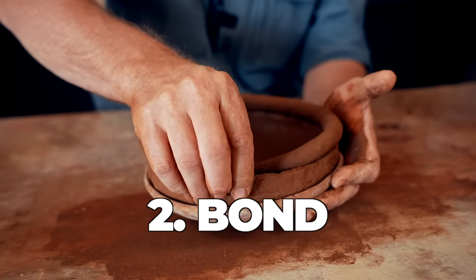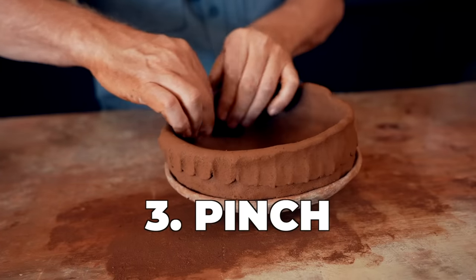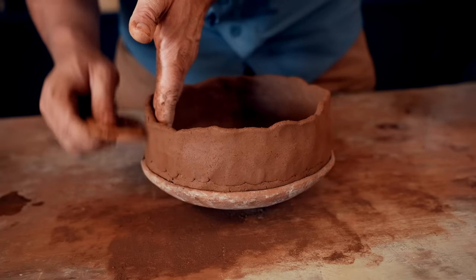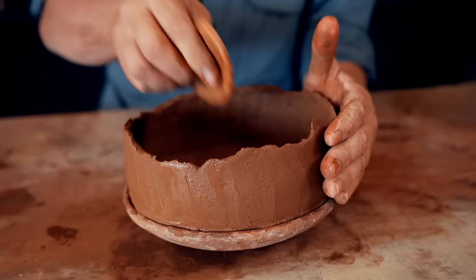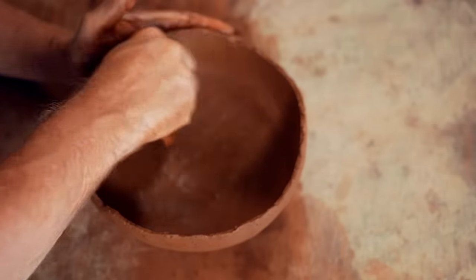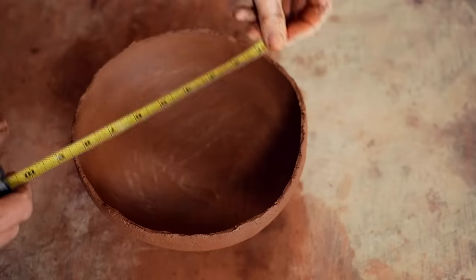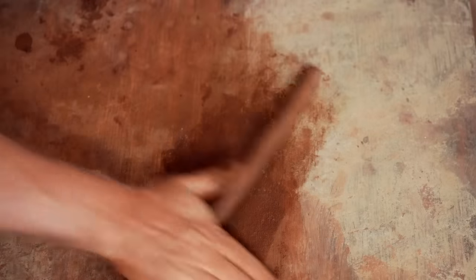Having gotten the base of my pot all set up in the pookie, I'm ready to start coil building, using coils to slowly build the pot up from that base. The steps involved in coil building are: coil, bond, pinch, scrape the outside, and scrape the inside. Because this is also a replica, I'm always conscious of the size. I keep a measuring tape nearby and I'll measure the width as well as the height as I go to make sure I get the size that I want.